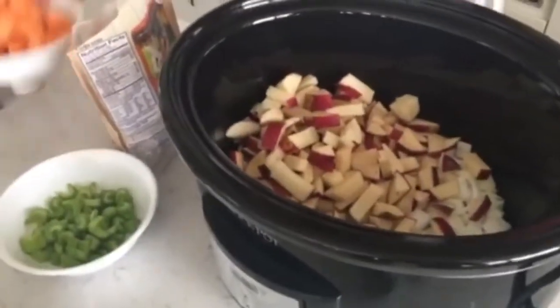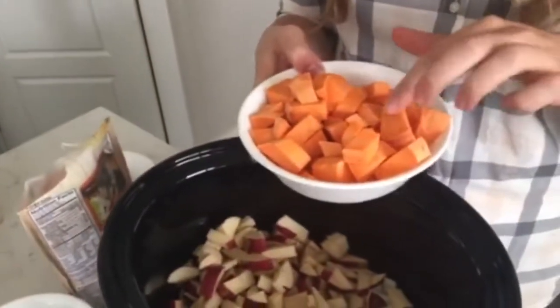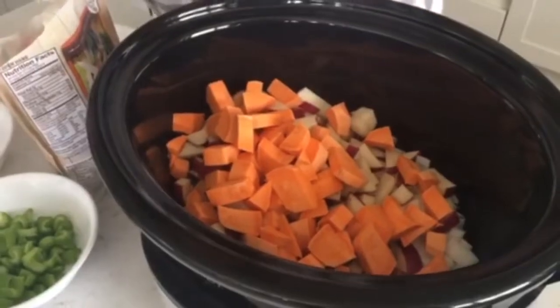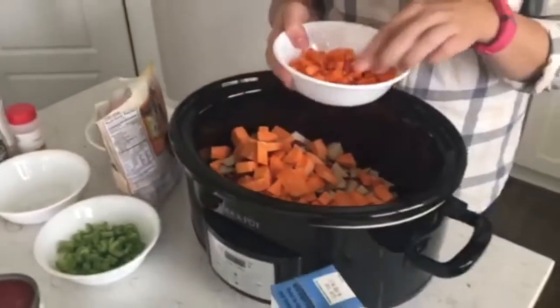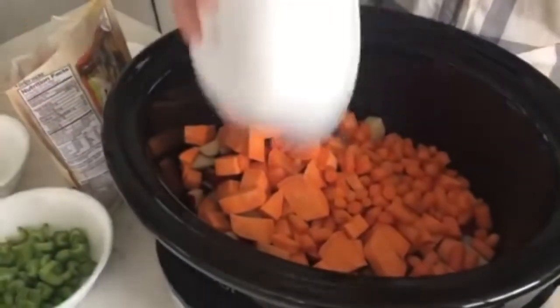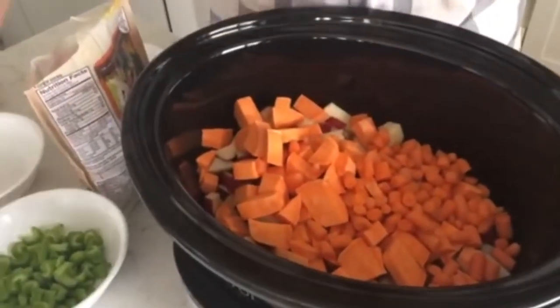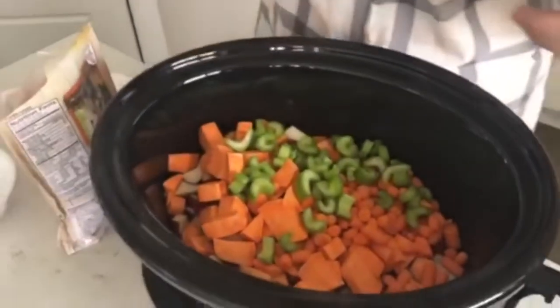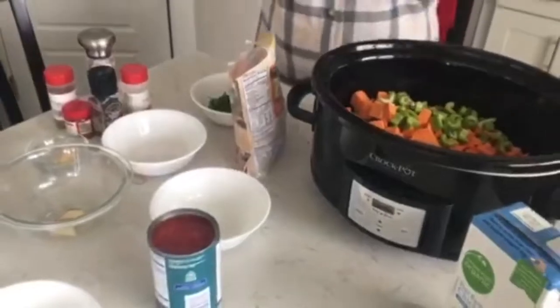I just chopped up one big sweet potato — I love the color and the flavor of sweet potatoes. Then I cut up some baby carrots; if you're using big carrots, do about two whole carrots, chopped up. And then I'm going to do just two stalks of celery — you can dice those as small or as big as you want, it doesn't matter.